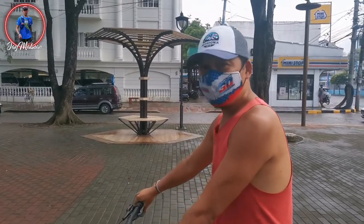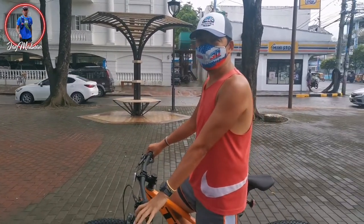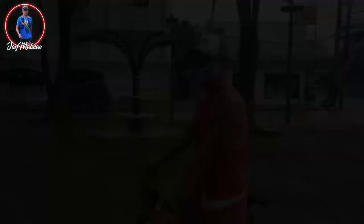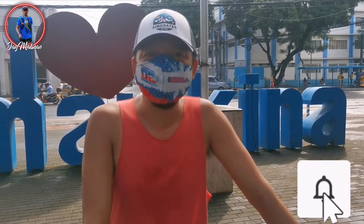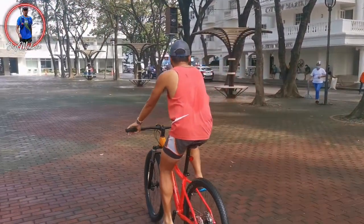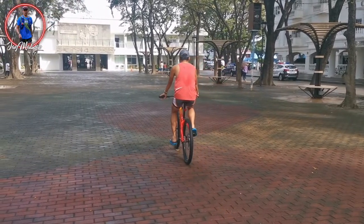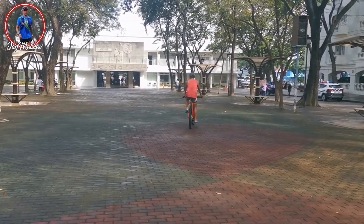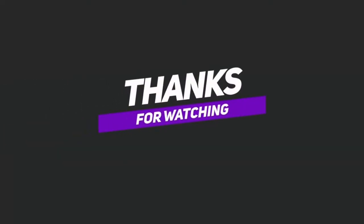So ito na guys, nabuo na yung bike and I can't wait to make more memories with this bike and with my new habit. Please don't forget to subscribe to my YouTube channel and like this video. And also please don't forget to hit that notification bell para updated kayo sa future vlogs. So see you on my next one. Bye!